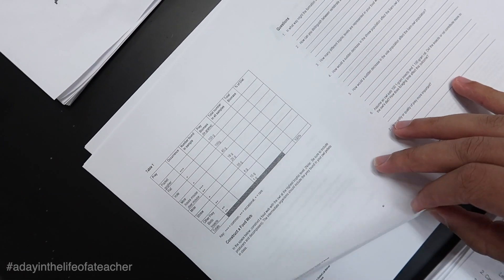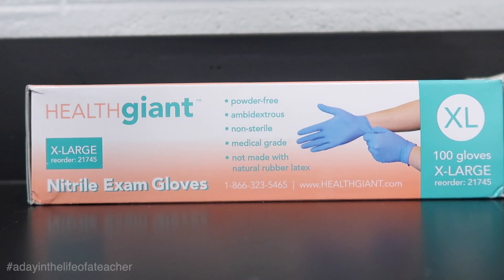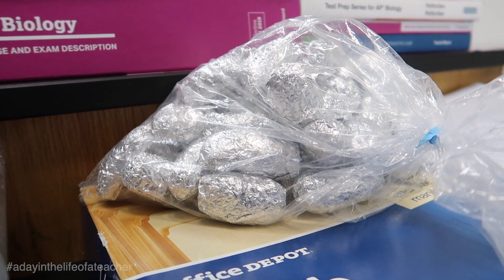Owls, when they eat, cannot digest the bones. Their body regurgitates them like a hairball. Students are going to be given the hairball that the owl spits out, and they'll have to break it apart and try to put the anatomy together so they can identify whether they found a rodent, a shrew, a mole, or a small bird. Since we are dealing with foreign objects, we need to make sure we have worn gloves today. We're also going to need a bag of owl pellets.